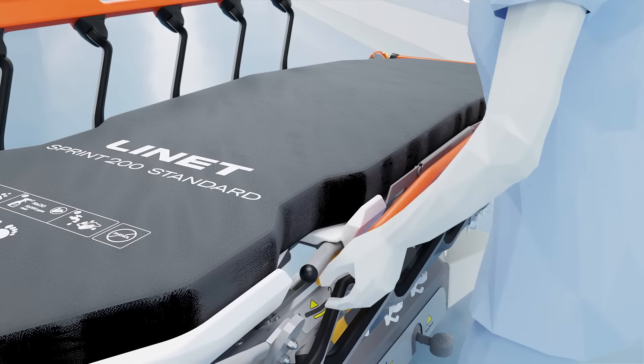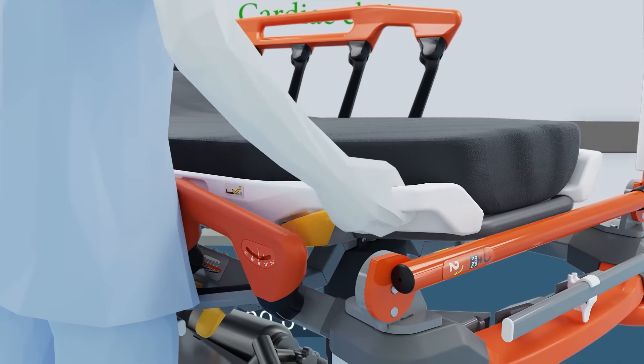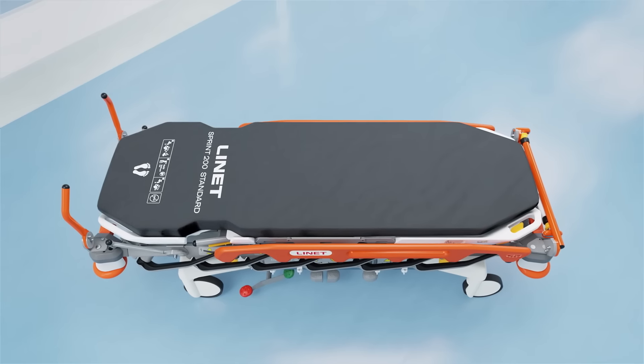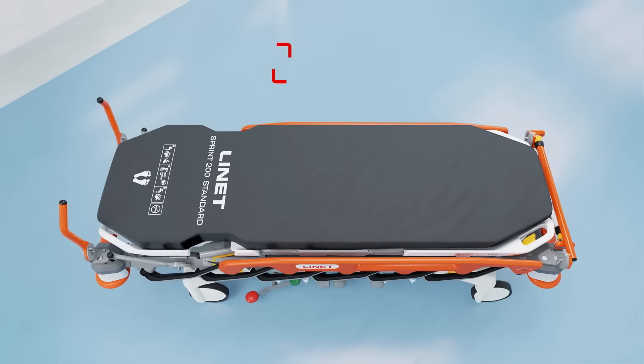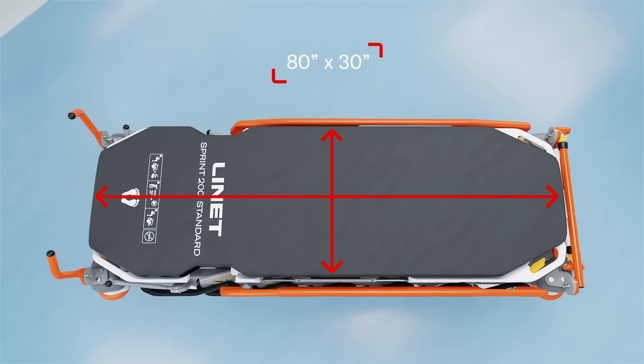To immediately help with vital functions on the stretcher, patients can be moved into a cardiac chair position or many other helpful positions. The Sprint 200 provides a mattress platform to comfortably accommodate patients of most sizes without any accessories.